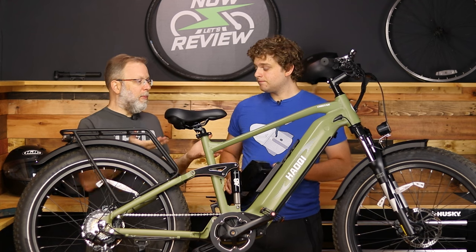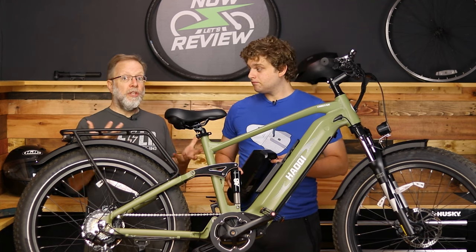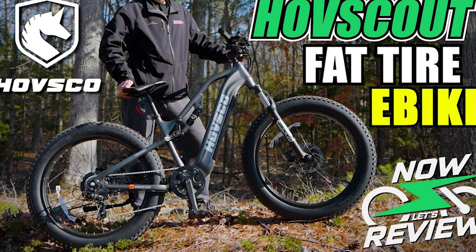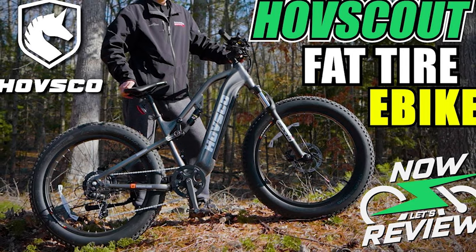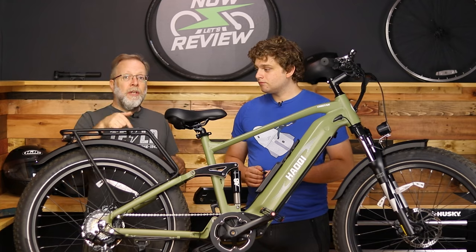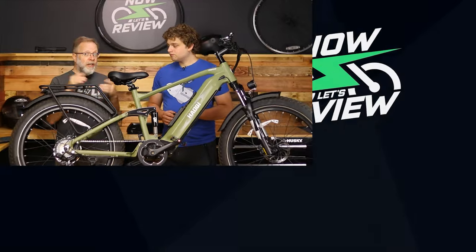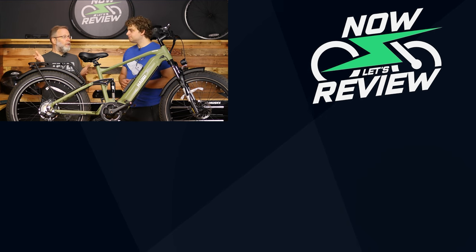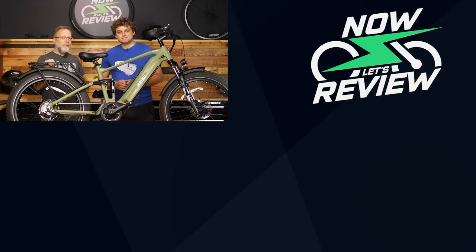Overall, getting sub-$2,000 for double batteries is kind of amazing, and if this is what you need, it's a great bike. You might also want to check out our other reviews — we just reviewed the Hobscout, which is a very similar build but one we liked a bit better, so go see why. Let us know in the comments what you think and what you want us to review. Don't forget to subscribe and like, and check out our EV and Tesla sustainability show on the Now You Know channel every Tuesday for Tesla Time News.